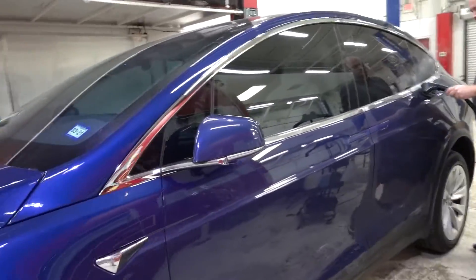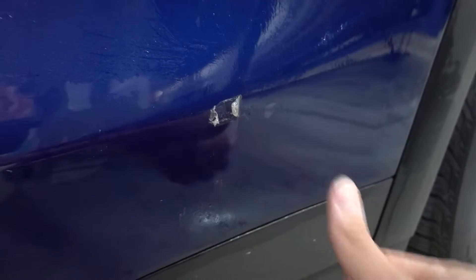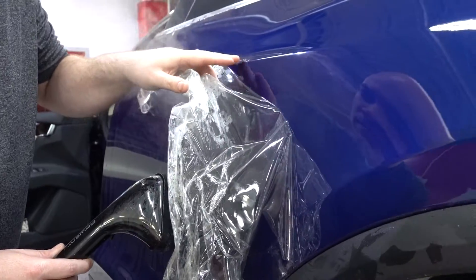Tesla Model X is in — we actually clear bra'd this entire car about two years ago. The reason it's in is because the clear bra got damaged, probably from hitting something or a door opening, which is pretty typical, so we're going to be replacing it. Since it's ripped and torn through, I want to show you what it looks like before we take off the clear bra — just show how much of the paint underneath is protected. After cleaning off the adhesive: there's nothing. It's all gone. No dent, no scuff, no scratch, no paint flake. It's literally like nothing happened.